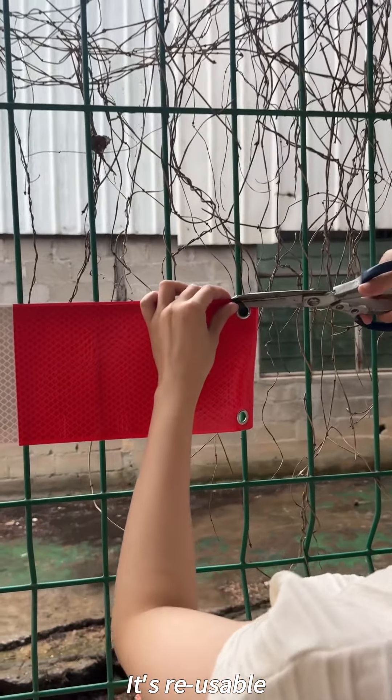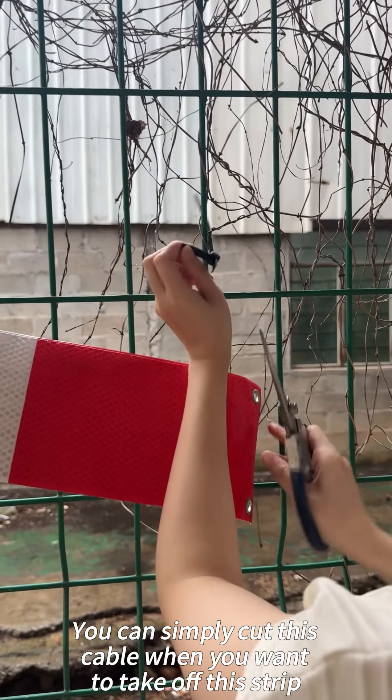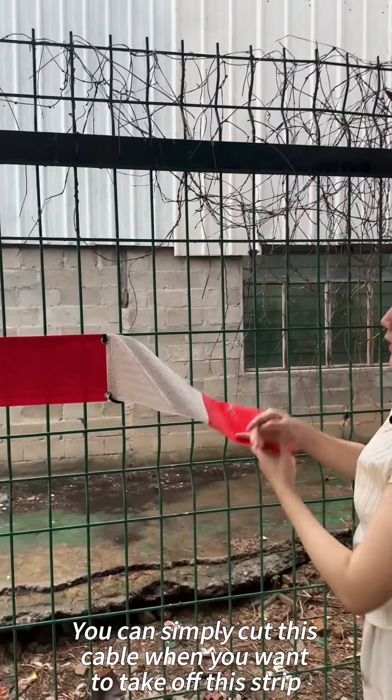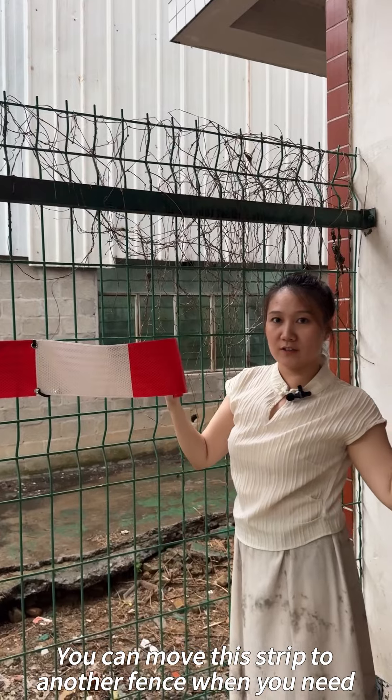It's reusable. You can simply cut this cable when you want to take off this strip, and you can move this strip to another fence when you need.